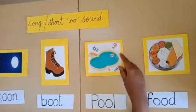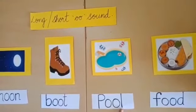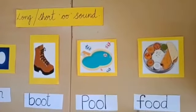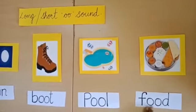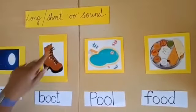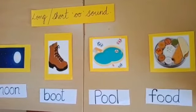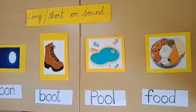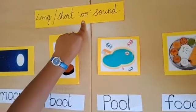This is a pool. P O O L — pool. And this is food. F O O D — food. These words have a long double O sound. Some more words like spoon, cool, soon are words that have long double O sound.